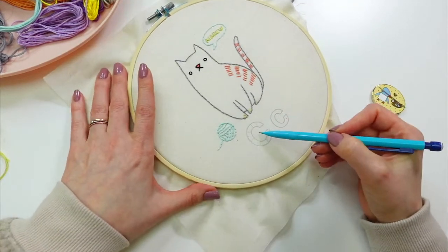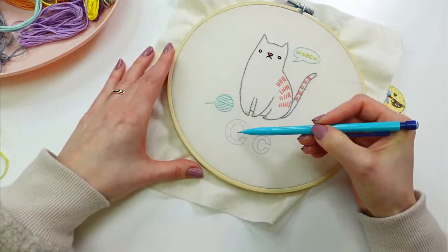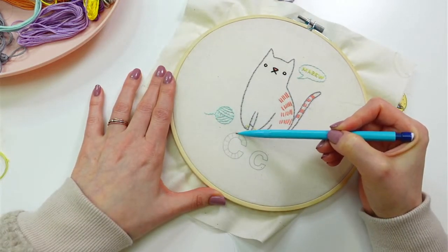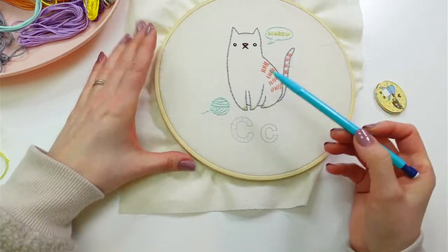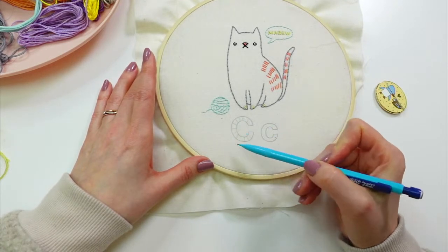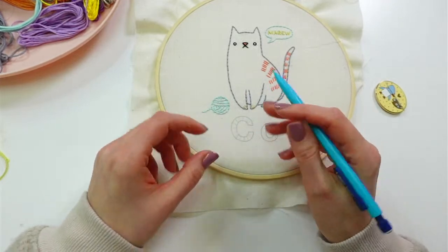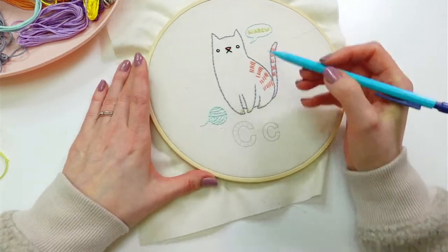I'm definitely going to add more, so let's just keep going. The more the better, especially since we're going around at such a curved angle — the more guides we have, the easier it'll be to keep in check. The idea is to keep changing the angle as I stitch. My stitches will be a hair further apart on the outer edge and closer together on the inner edge, but I can always add little half stitches to fill in if needed.